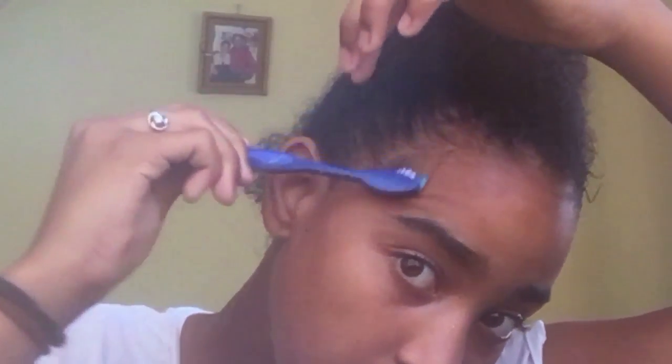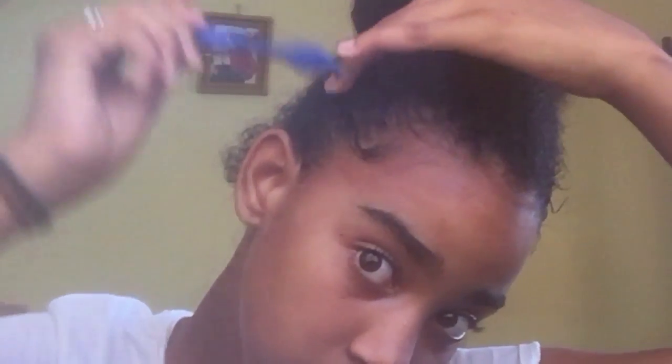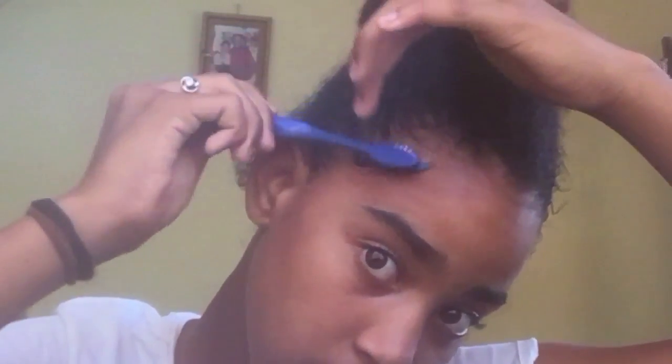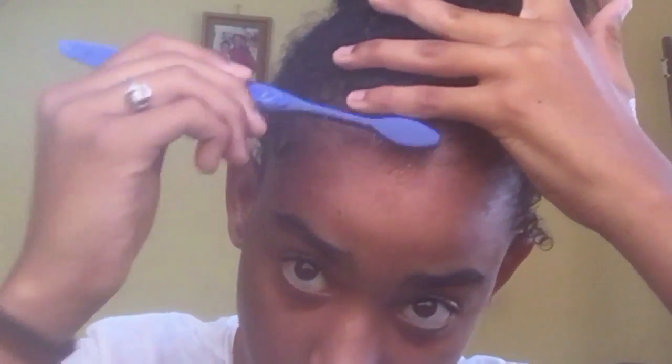So dip the toothbrush — you don't need too much, dip it like this, tap tap. I'm gonna start from right there and get a baby hair and get that loose. Dip it back in, then do a bigger one.